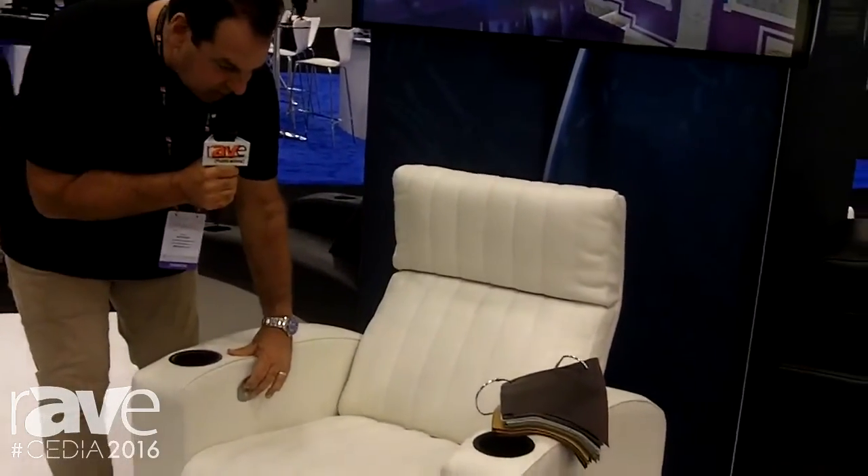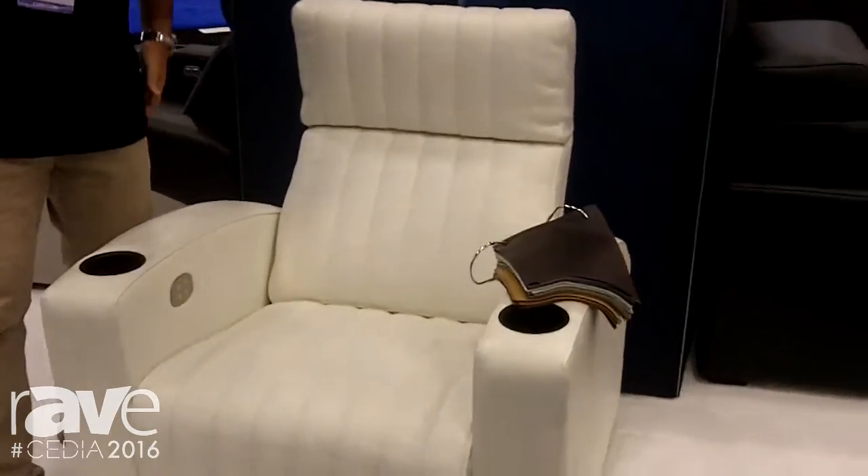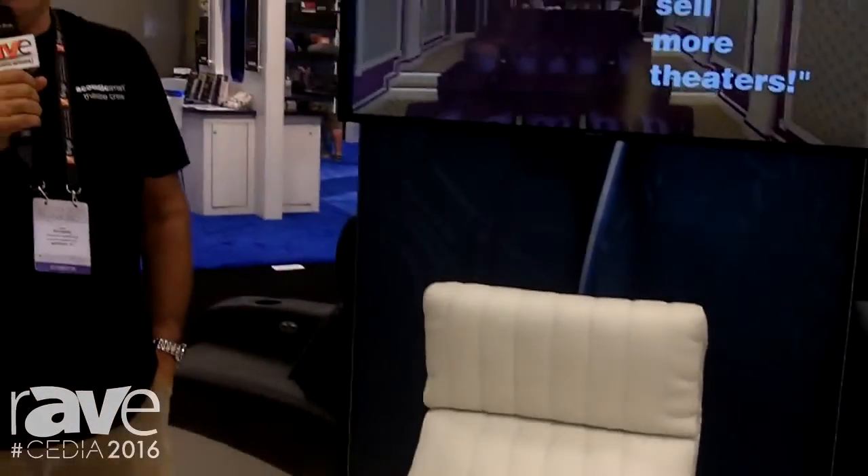This can also be controlled with Savant or with Crestron. Once again, this is Richard at Cedia 2016, and it's AcousticSmart.com. Thank you for watching.